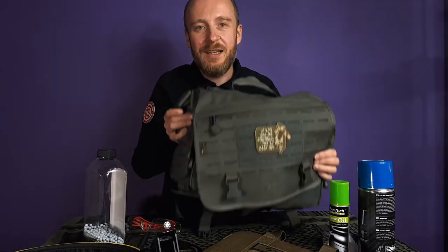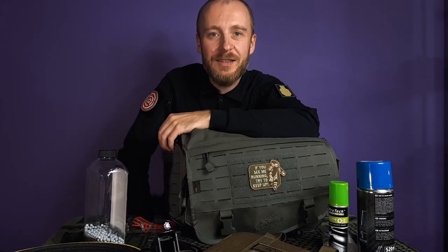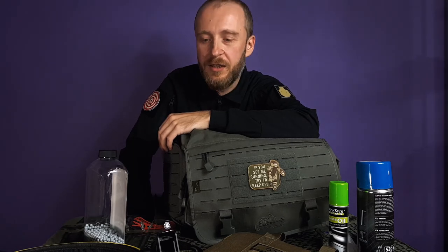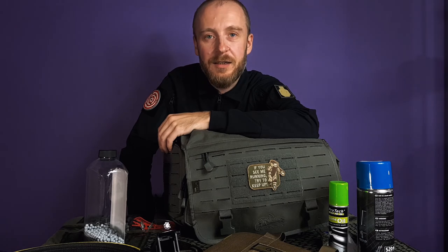That's my setup — it's not much but it's enough for me. With this kit I can go to the range, have a nice practice session, and I've got all my stuff with me. I know where it is, it's very portable — you can just throw it in the car or carry it on your shoulder. I hope you got some inspiration, hope you enjoyed the video, and see you in the next one. Bye!